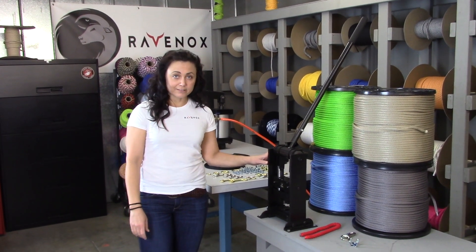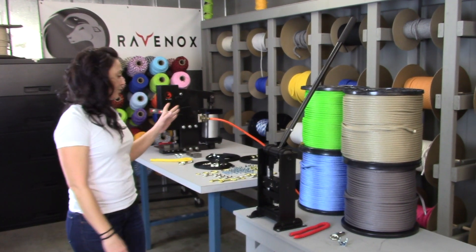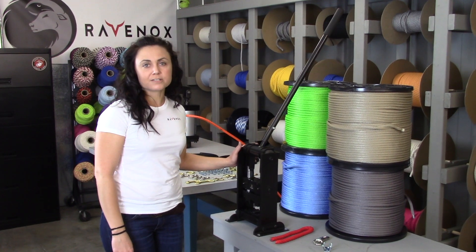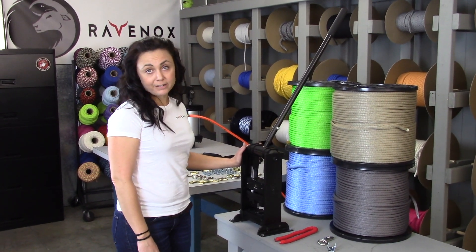Welcome to Ravenox in North Carolina. Today I wanted to show you our new rope clamp machines. We use these to make finished goods like dog leashes and horse leads — anything that requires the rope to be clamped.